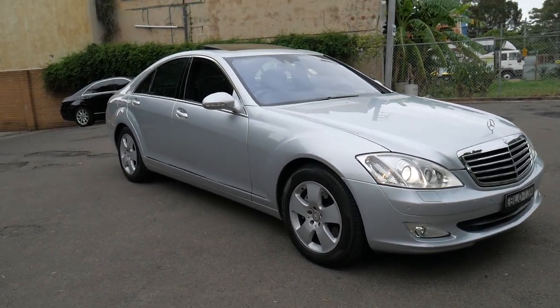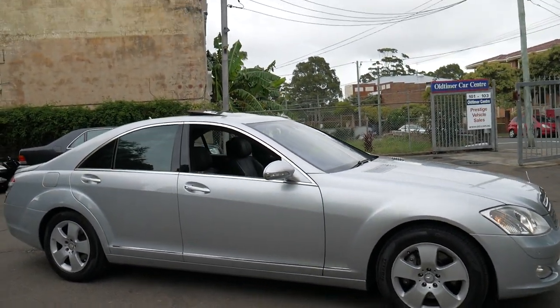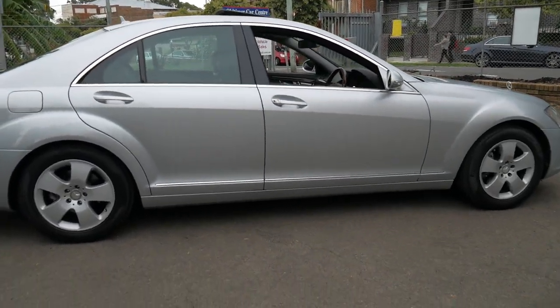Welcome to the Old Timer Centre. My name is Philip Tarrant and I'm going to be talking to you about this 2009 Mercedes-Benz S-Class. It's an S350.